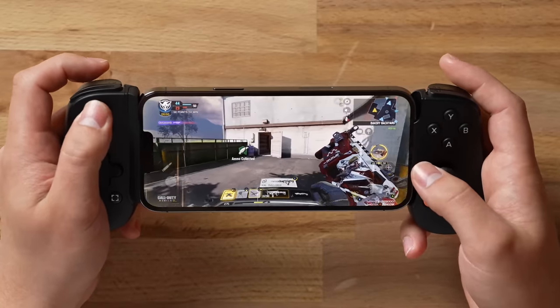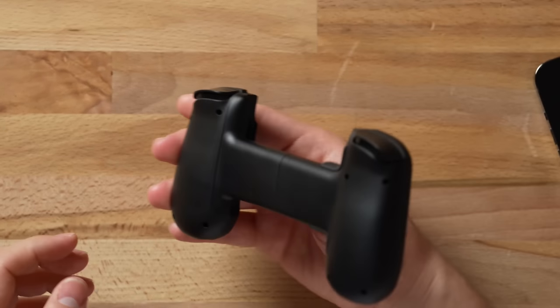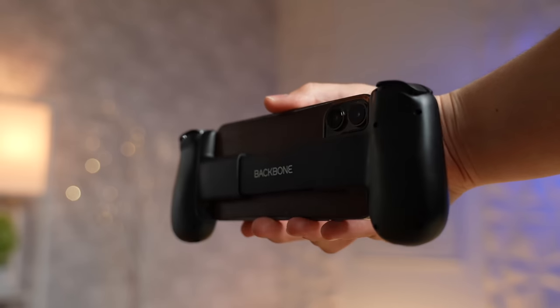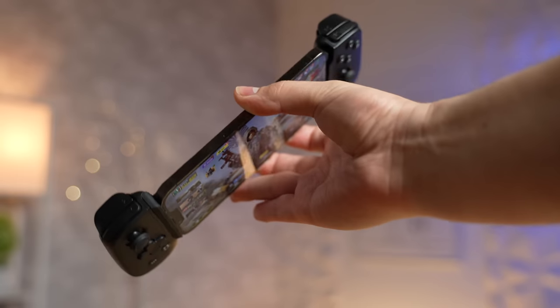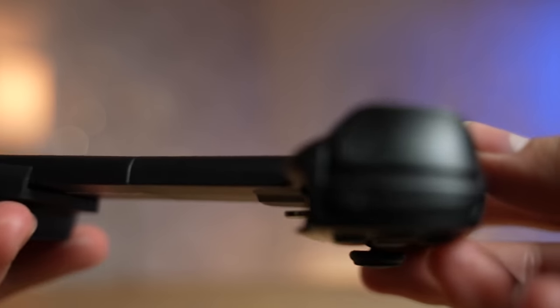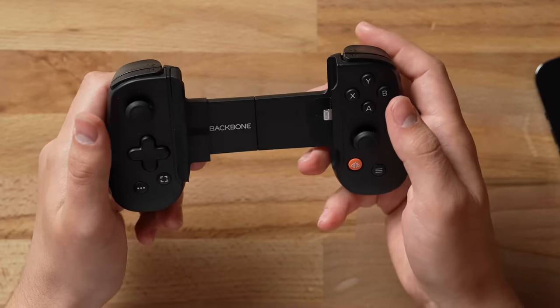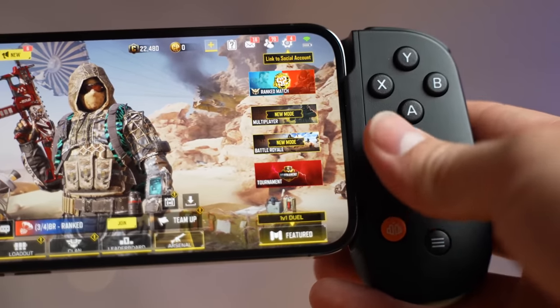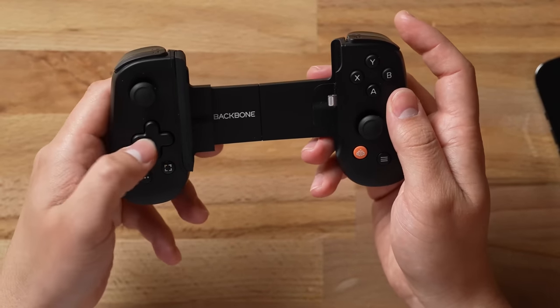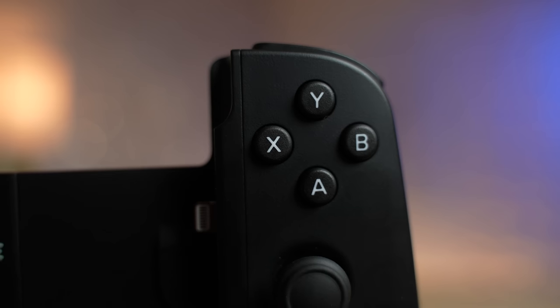Let's review the Backbone One and play some actual games. The design is incredible — first of all, it's very lightweight and very slim, very low profile, so it's quite convenient. Looking at the top, we have both L1, L2, R1, and R2 buttons as triggers, which you can map to whatever you want. There are two joysticks, which is convenient for moving and looking around, plus general buttons and menu buttons.